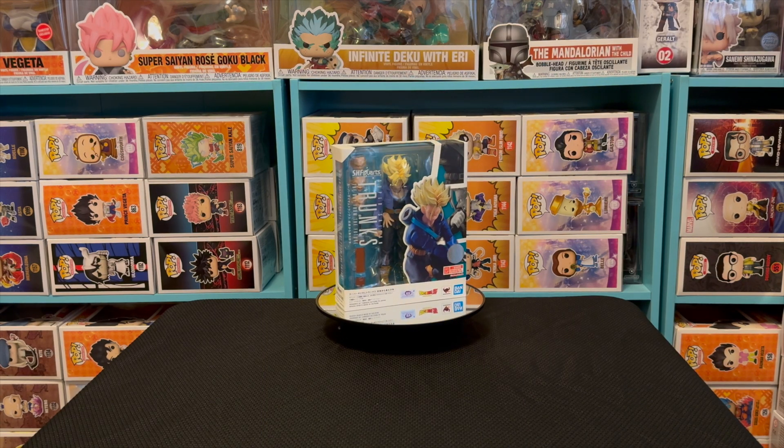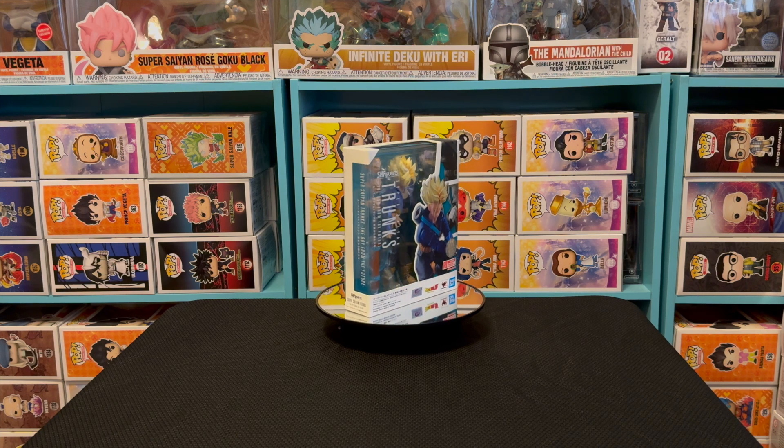Hello everybody, this is your boy Jujeezy. This review is sponsored by 100 Clothing — I'm rocking the merch as we speak. If you guys want to see this and the other items that I have, please check me out at Jujeezy Collectibles. Thank you guys for the support. Now let's get this review on the road.